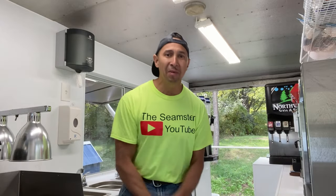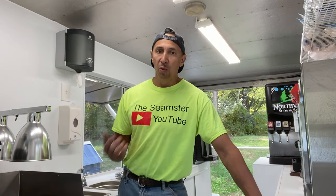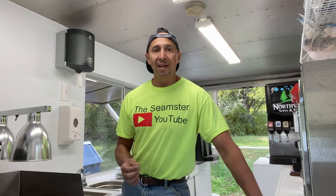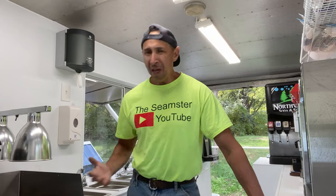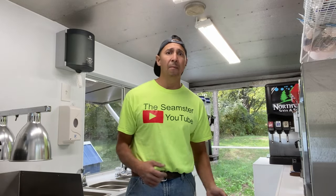Welcome everyone, I am the Seamster. Today we're going to be talking about appliances. I'm going to tell you what a lot of people get started in a food truck, food trailer, or STFU business and they don't know where to actually start. What appliances am I going to need? Do I really need to have this? What's going to make the people come to me?